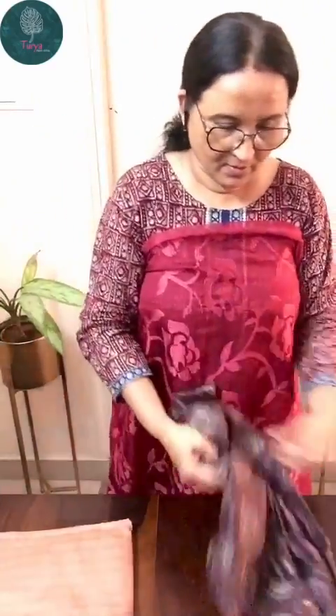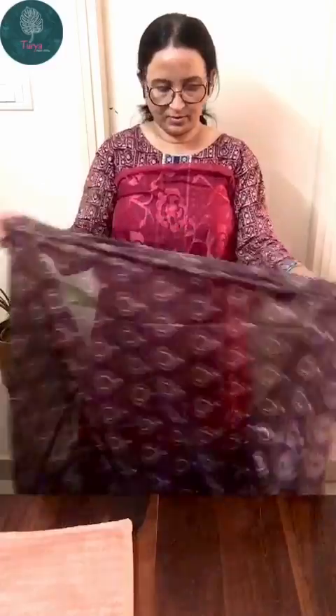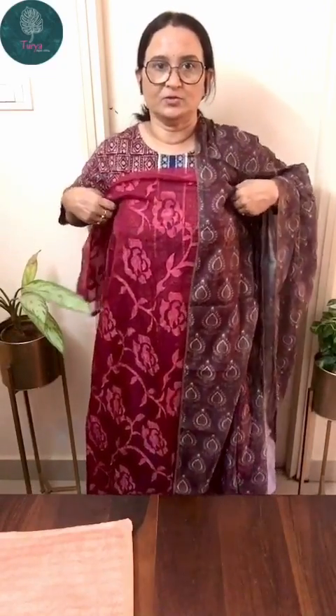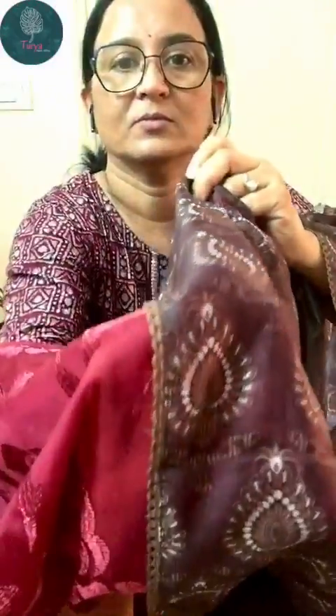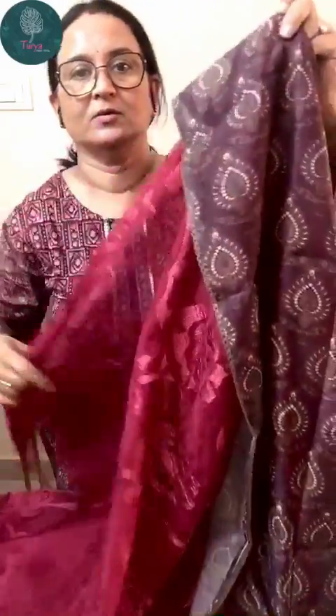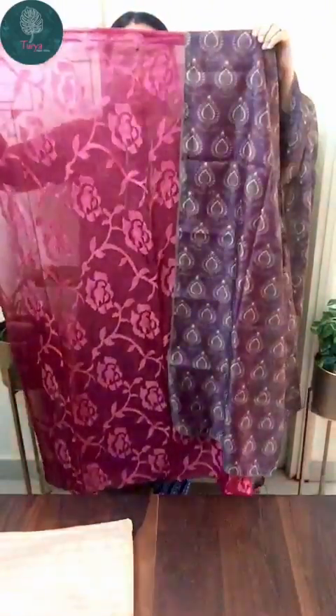The next one is of the same design. The second color is a dark, reddish maroon color with a chocolate brown muslin printed dupatta with lace border, and this also has a plain shantum bottom in chocolate brown color. This is a very pretty color combination.